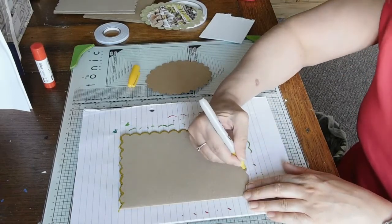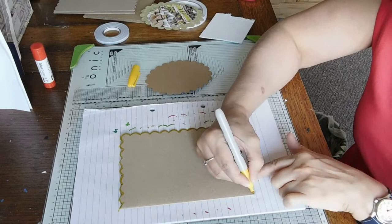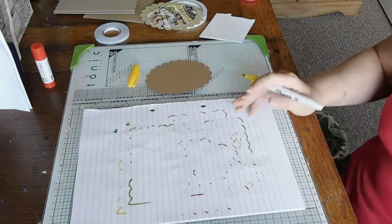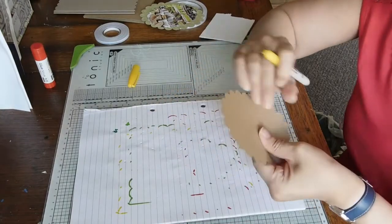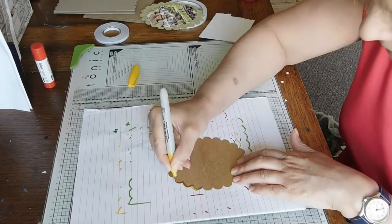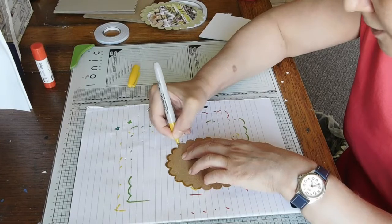I've been meaning to get that junk journal finished for ages - sorry, I keep going on about it, but it's because I can see it and it's bugging me. I don't think it would have been a good idea trying to use the sewing machine today - it was bad enough doing a little bit of washing up - so I certainly don't want to overdo it. It's already on my dining table; I've just got to move it a little bit.